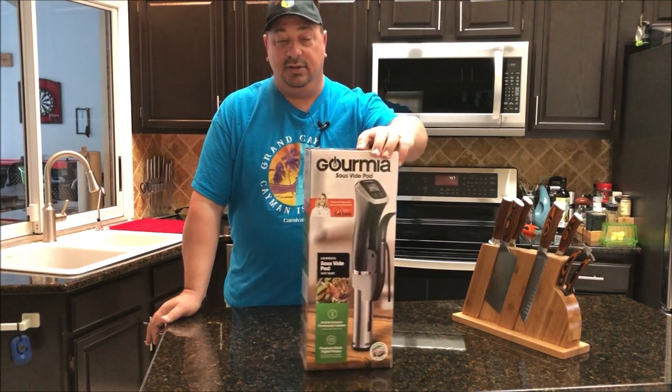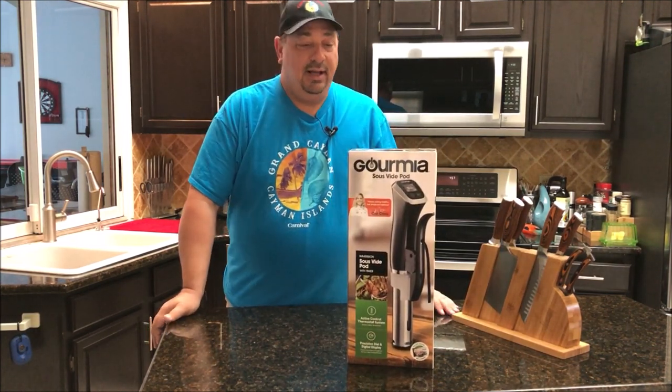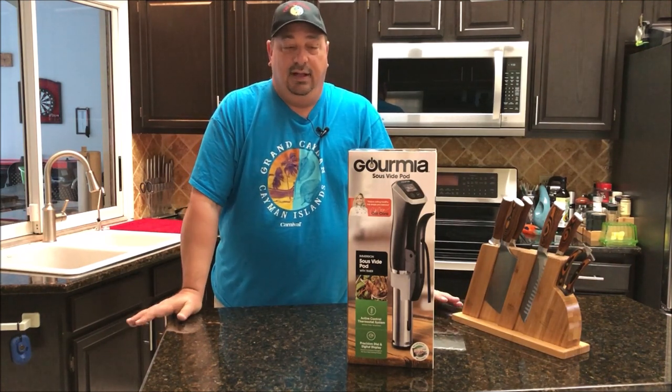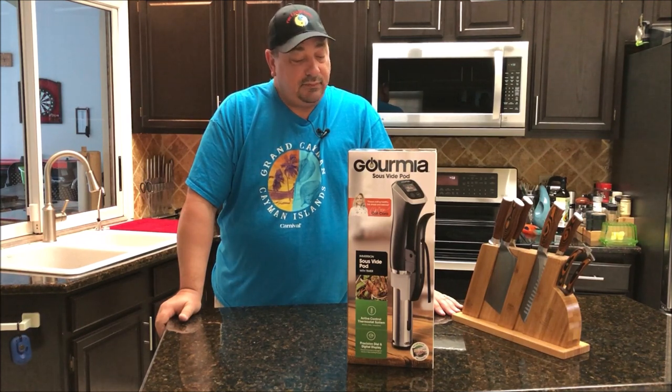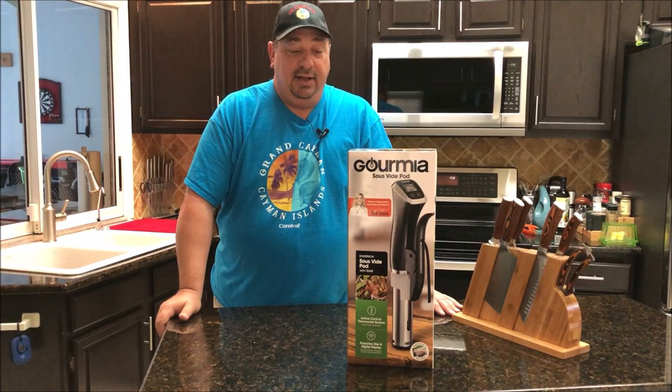This is the one that I use 99% of the time in most of my videos. I've been using one for over a year and had very, very little issues with it. The one issue I had was really easily fixed and taken care of by Gourmia. They sent me an extra unit just in case, so I'm going to go ahead and give it away.